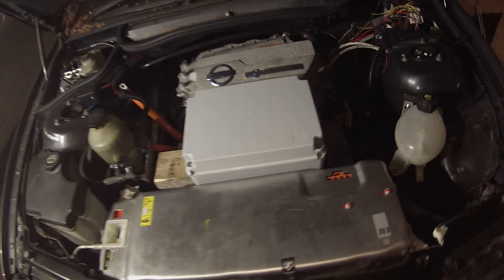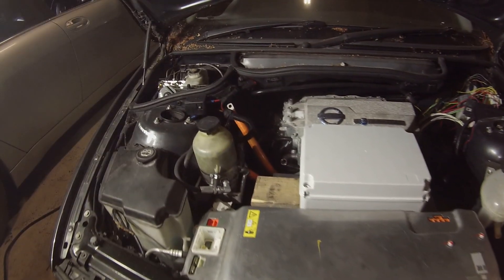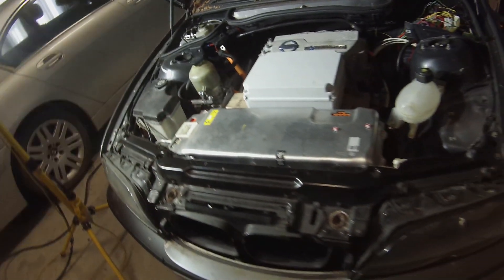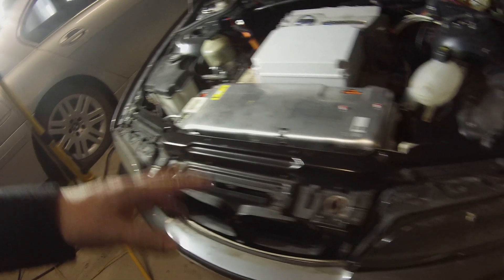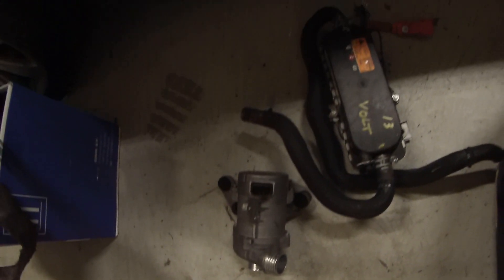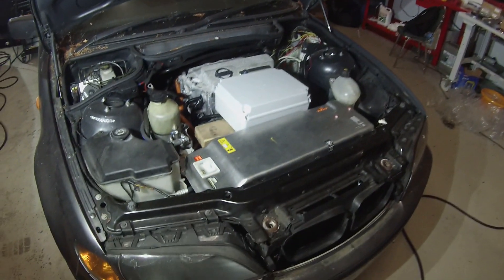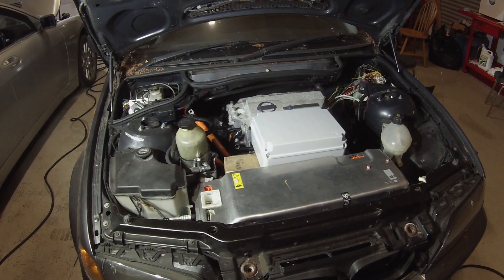Obviously in the back we've got our Nissan Leaf inverter and motor hooked up to the original BMW manual gearbox. There have been some comments going around that I had made a front wheel drive E46 — to that I say no. We've got a few other bits to do including our E92 cooling pump and our Chevy Volt coolant heater to keep my toes warm in the winter. Hopefully in the next few weeks we'll have this rewired in the front and be able to do some proper driving.